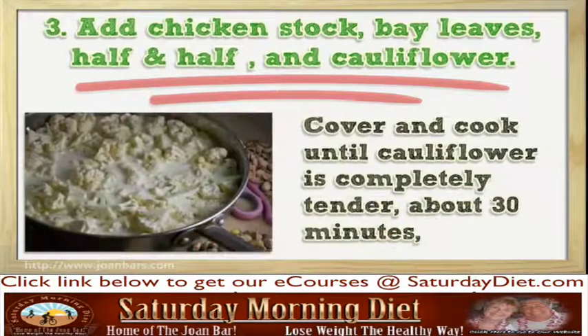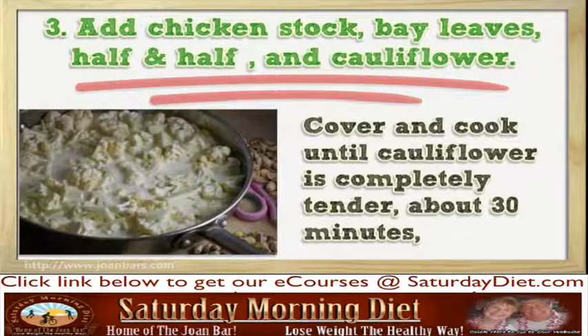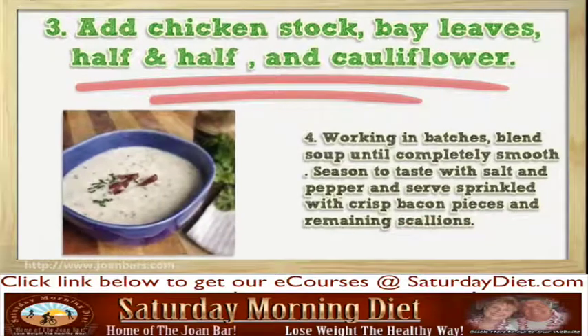Step 4: Cover and cook until cauliflower is completely tender, about 30 minutes. Then, working in batches, blend soup until completely smooth.